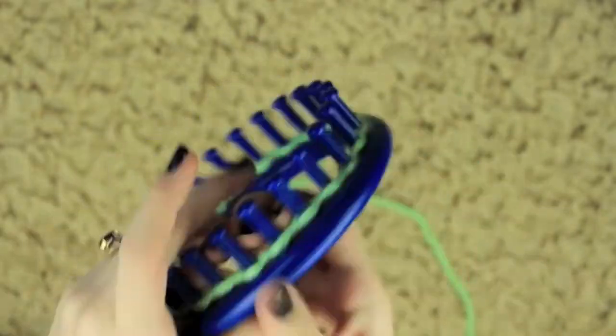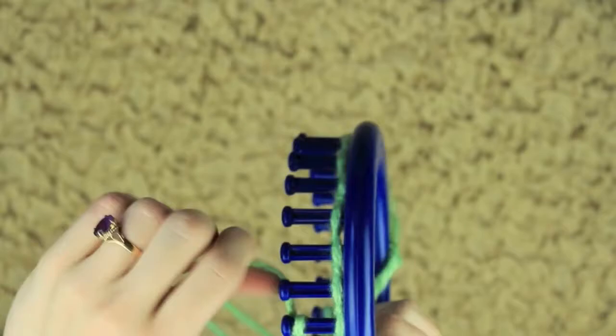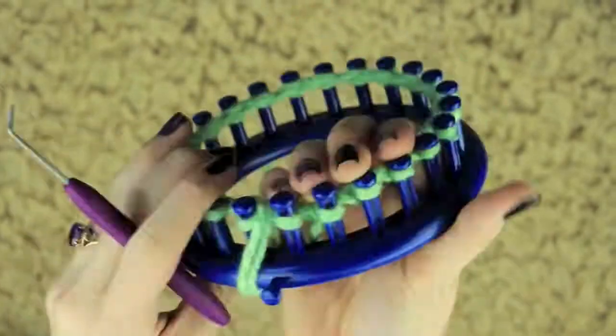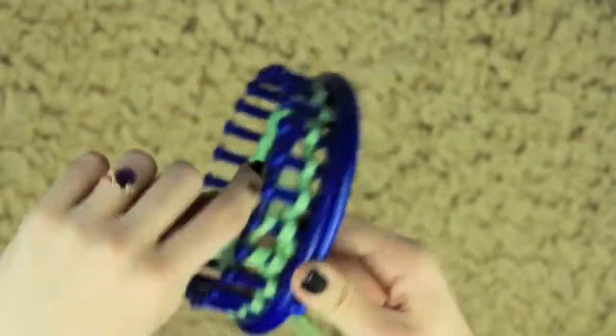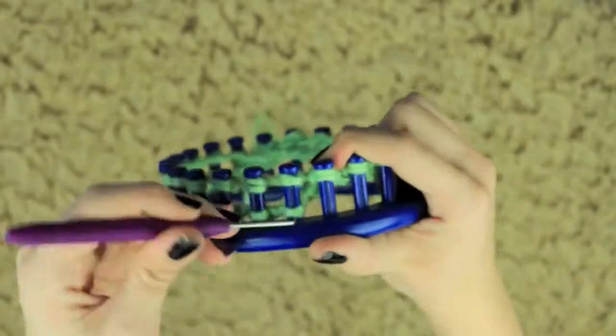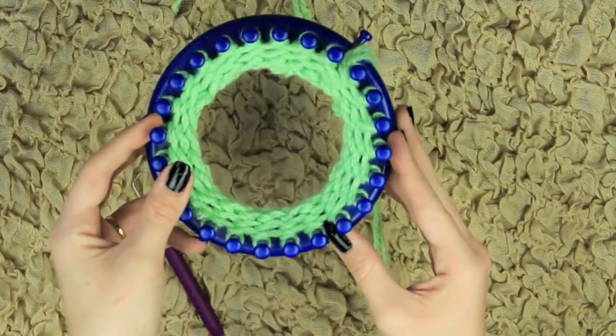After finishing that up and knitting everything off, I'm going to go ahead and begin by e-wrapping around each peg around the loom. And I'm going to knit for four rows. After you've knitted for four rows, this will be what it looks like.